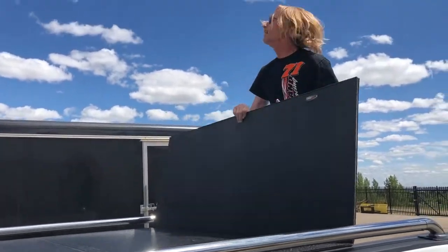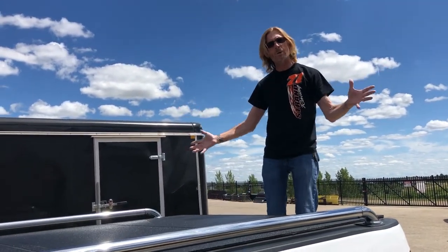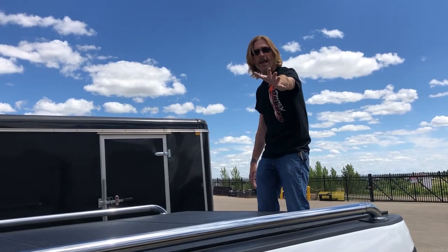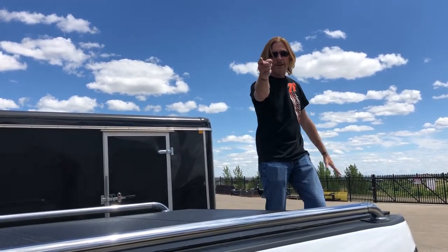That is it. You can get them at rhrswag.com — I'm sure you can get them elsewhere too, but I'd love it if you got it at rhrswag.com. Lomax Stance hard tri-folding truck bed tonneau cover. Thank you.